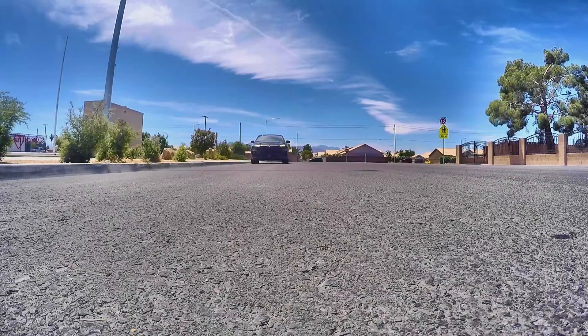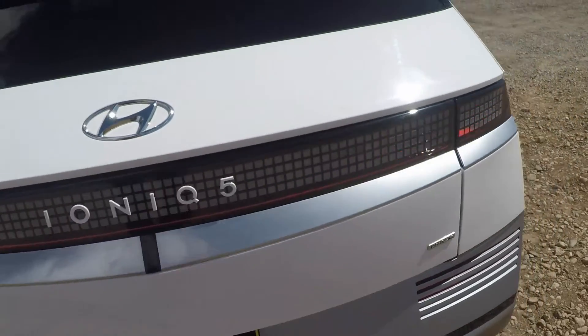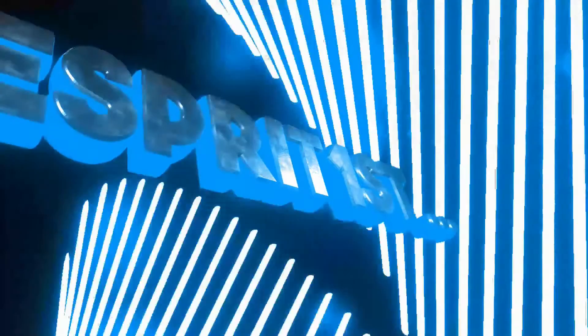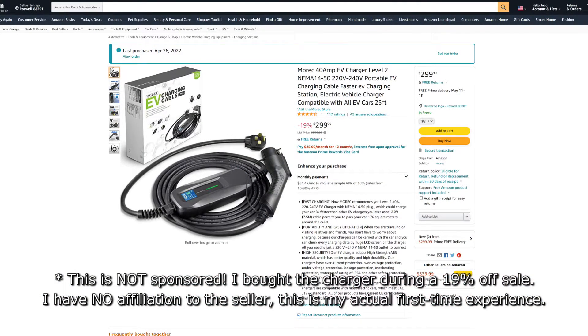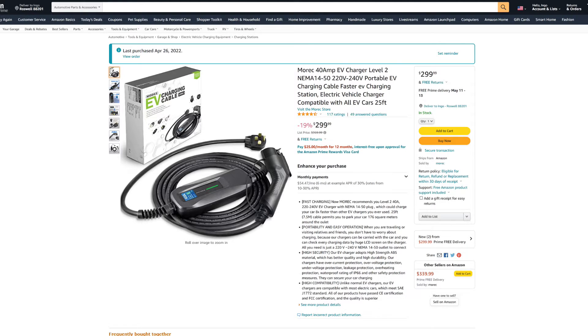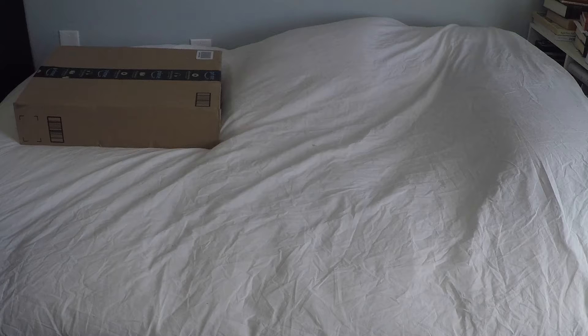Today I want to talk about the Morec 40 amp portable EV charger that I bought for myself. I'm going to unpack it, hook it up to the car, and see how it's doing. I bought this because I want to be able to use it not only at home but on campgrounds and other outlets as well — I wanted the flexibility to use it in other places, which is why I bought the portable charger and not a fixed wall-mounted unit.